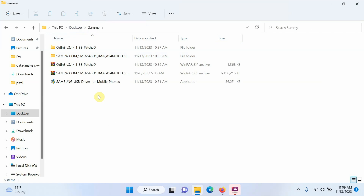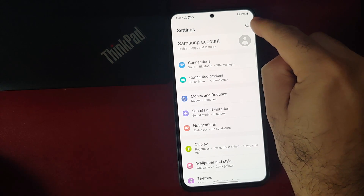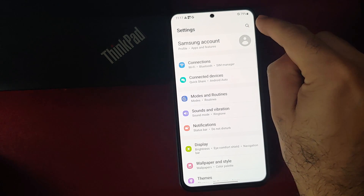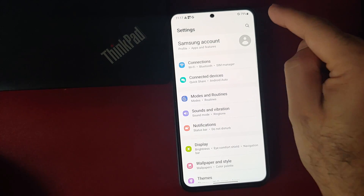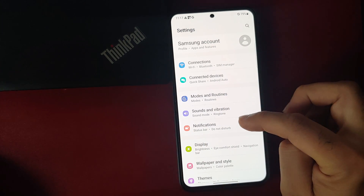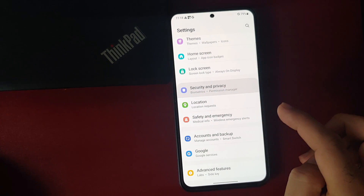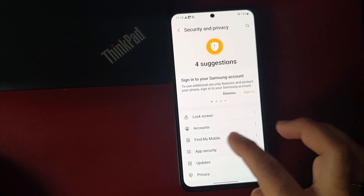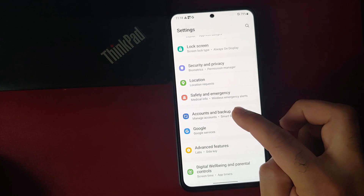Next, we need to boot the Samsung Galaxy A54 5G into download mode — also called fast boot mode or bootloader mode. First, make sure your battery is charged at least 50 to 60 percent. Do not attempt this if your battery is at 20 or 30 percent. Also make sure you have removed your SIM card and micro SD card.